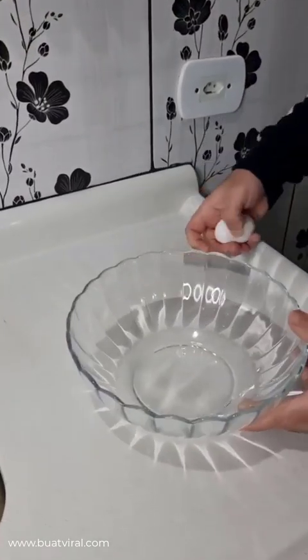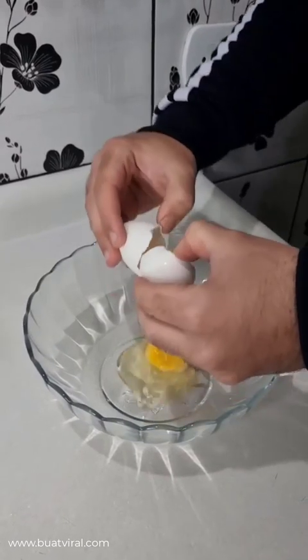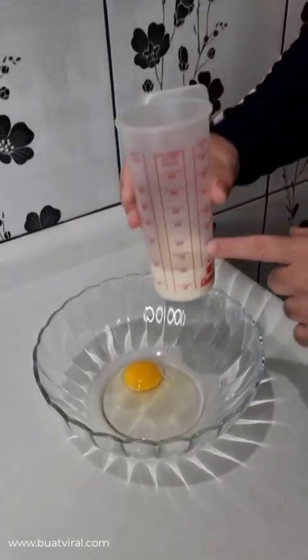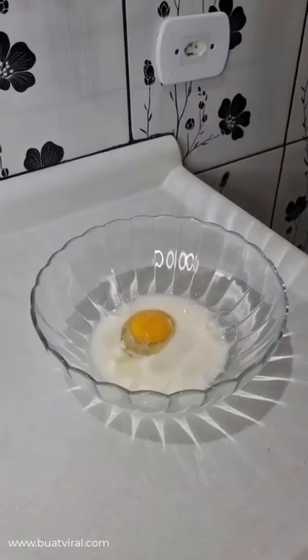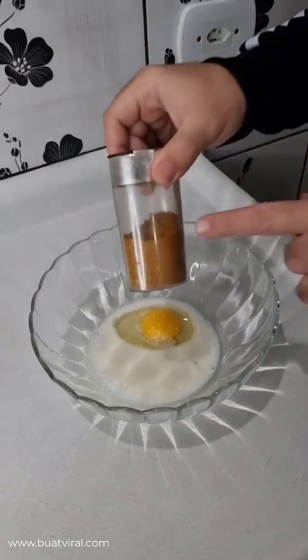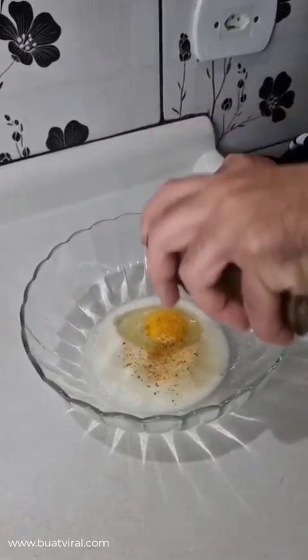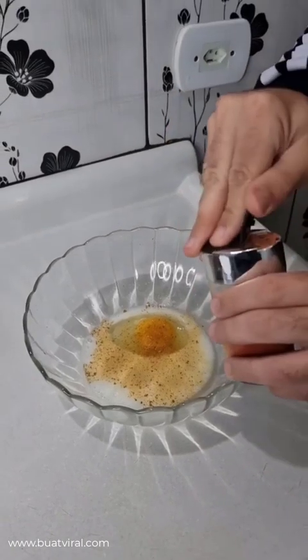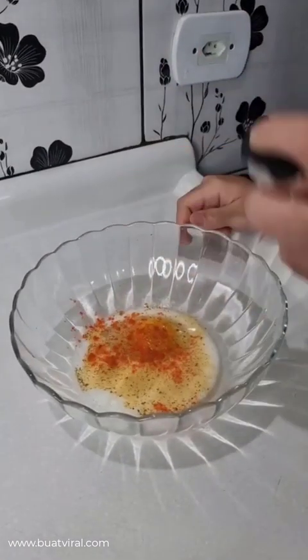Meanwhile, take another container, then go ahead and add one whole egg, along with 7 tablespoons of whole milk. Now, a pinch of salt. Also, a pinch of Bahia seasoning. And smoked paprika. Don't worry, that's just the seasoning — you can do it your way.